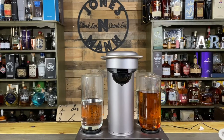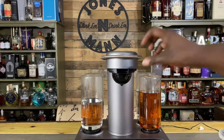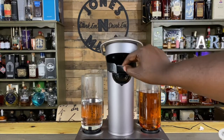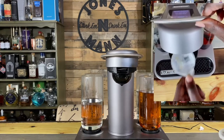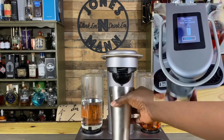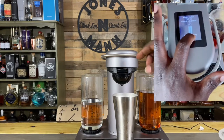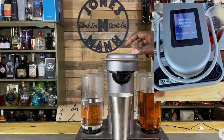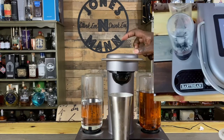All right, let's go ahead and drop in the pod and I'll show y'all what that looks like from above a little bit later. And then I happen to know that this one involves a shaker, so we're gonna slap our shaker underneath there, hit start, and we are gonna make this one strong.